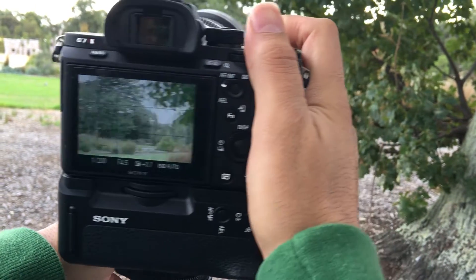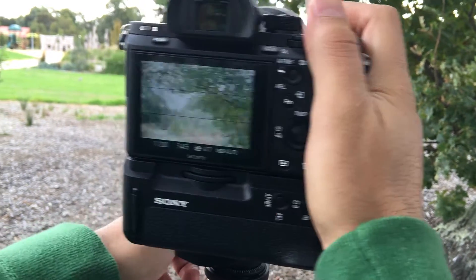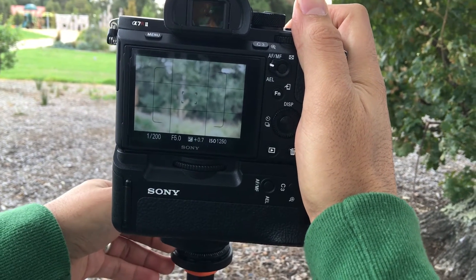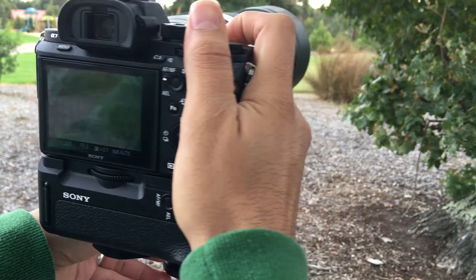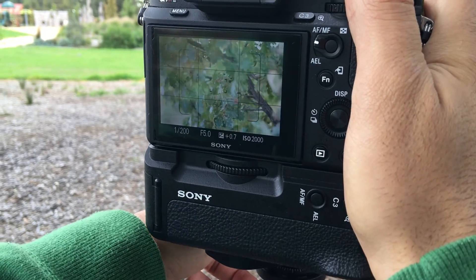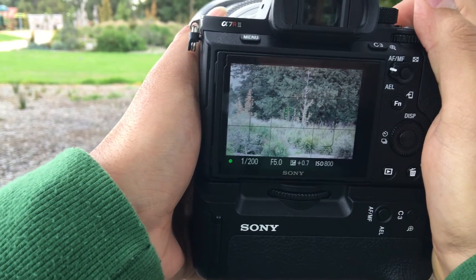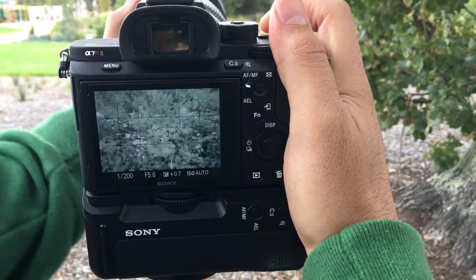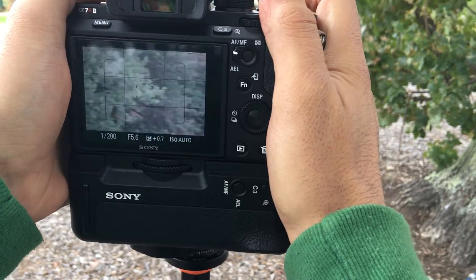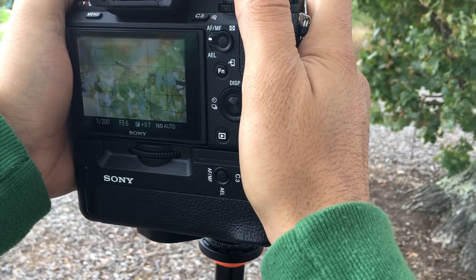At 200mm on the a7R2: infinity to close range was about three and a half seconds, and close to infinity again about four seconds. At 400mm it was three to three and a half seconds.